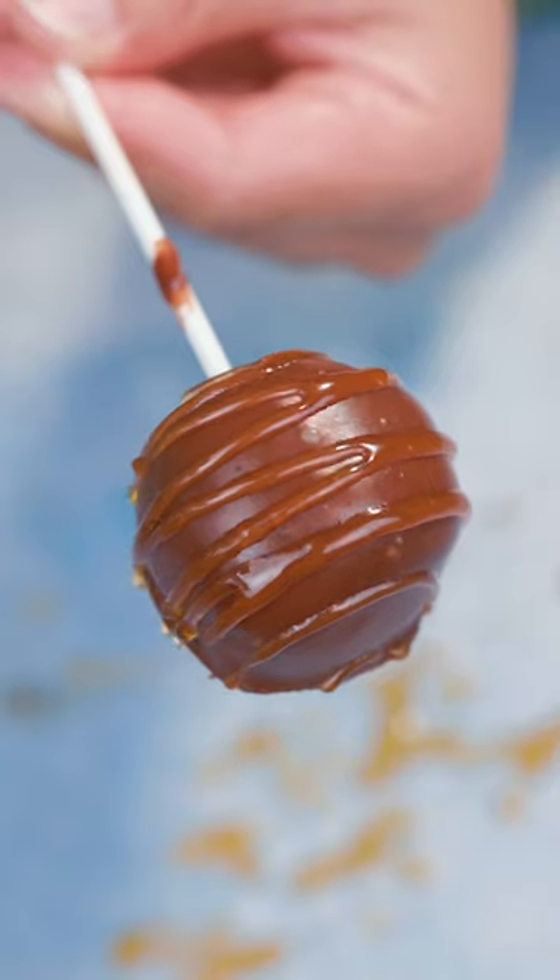Eid Mubarak everyone. We're making Oreo truffle cake pops. It's just four ingredients and no baking required.